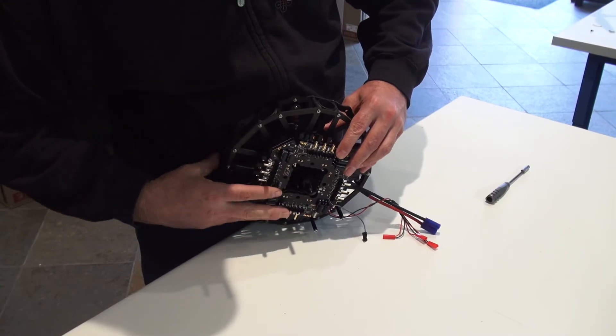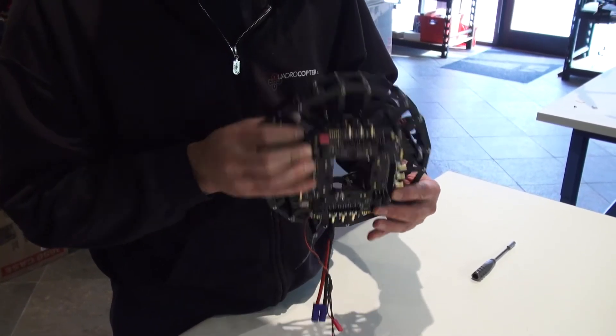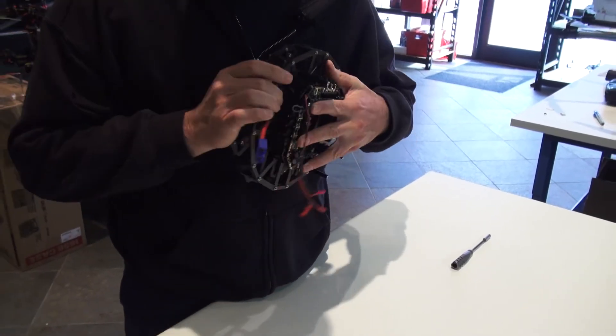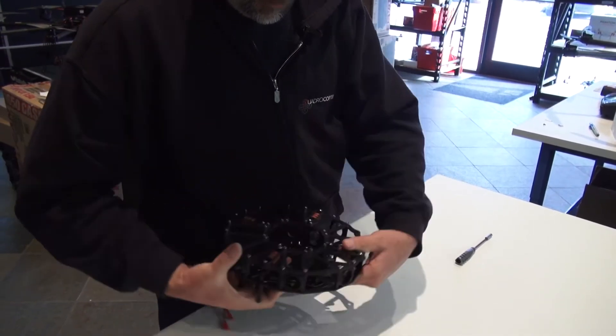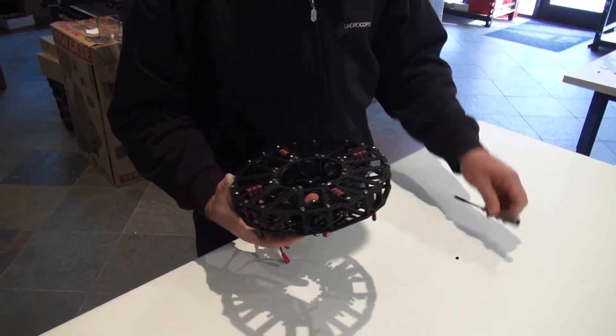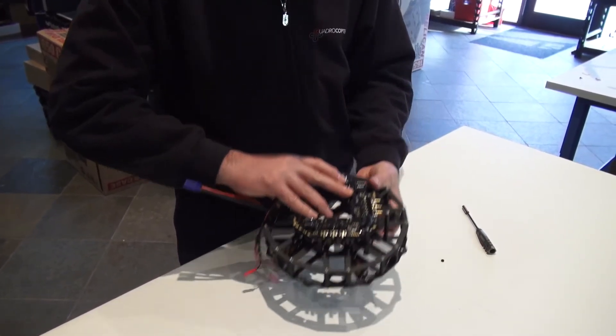It's not an exact fit so you're definitely going to have to pry it a bit. Once you get it on, take each one of the four nuts with your driver and just cinch it down, and that'll be good to go.